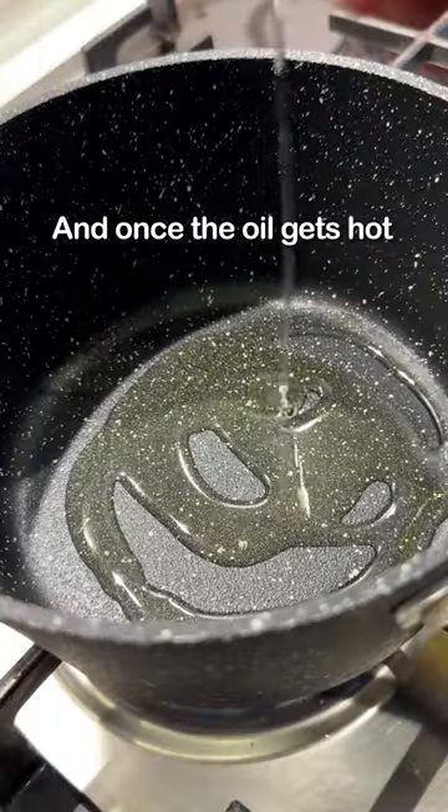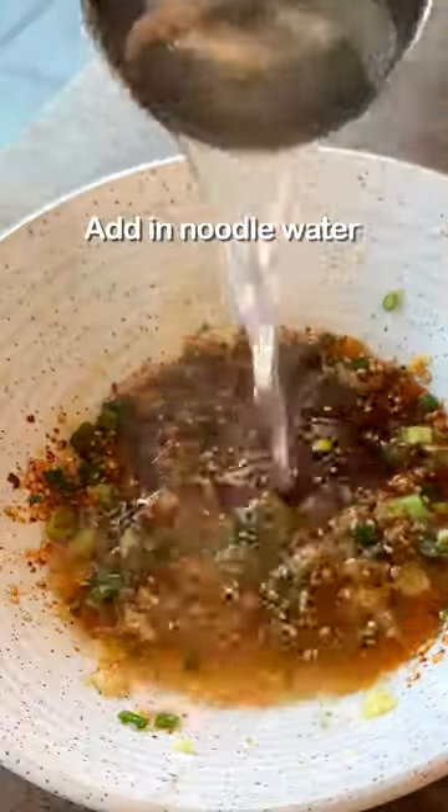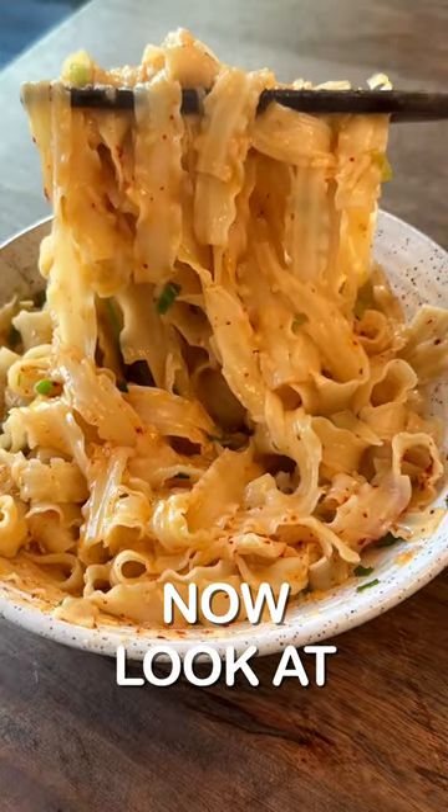Heat up a little bit of oil, and once the oil gets hot, add in sesame oil. Now add in soy sauce, add in noodle water. Now look at that!